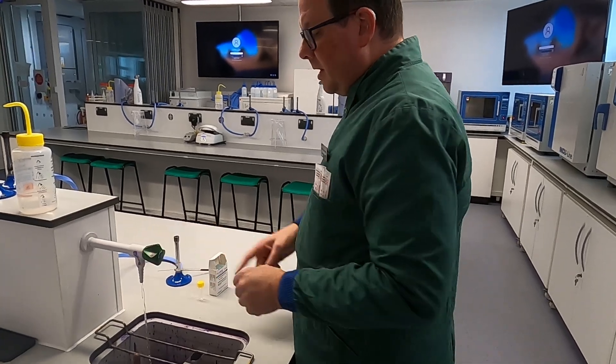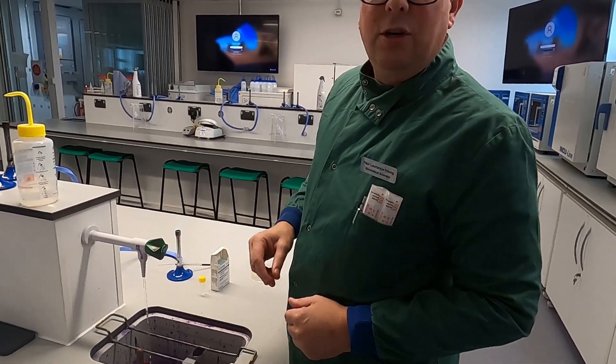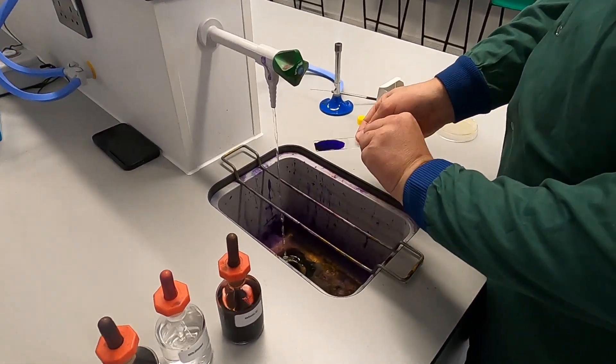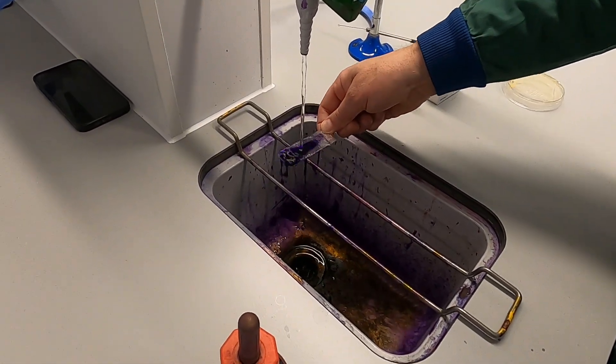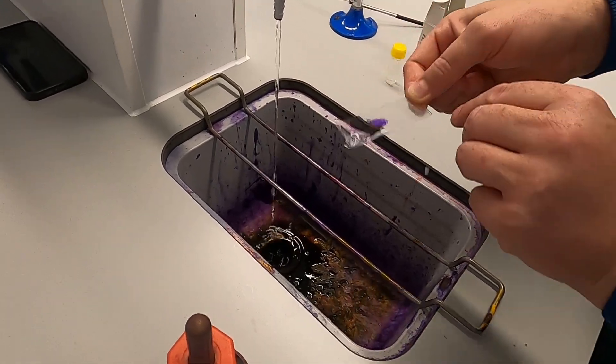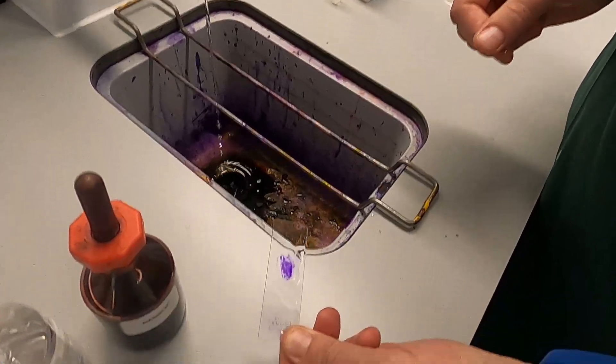Once it's been on there for a while, turn your tap on and get a good flow of water. Rinse it off, pour away, turn your slide upside down and wash. You'll see the bacteria are now bright purple.